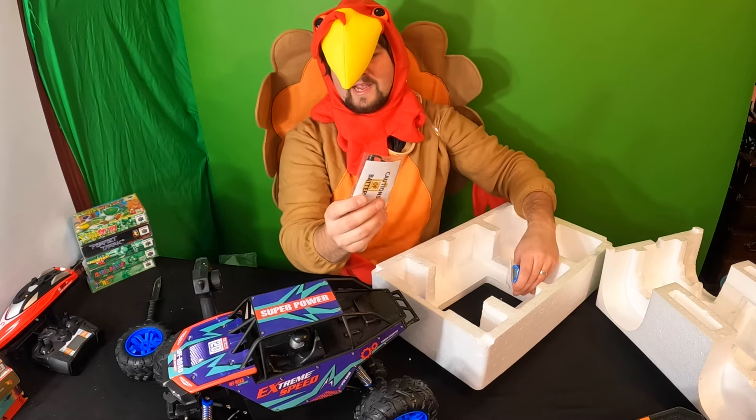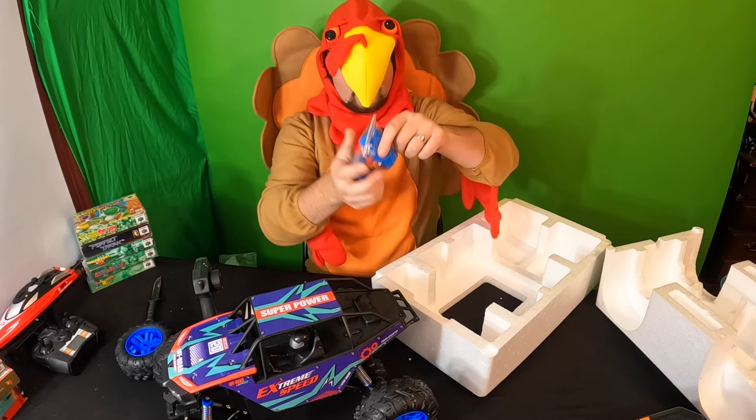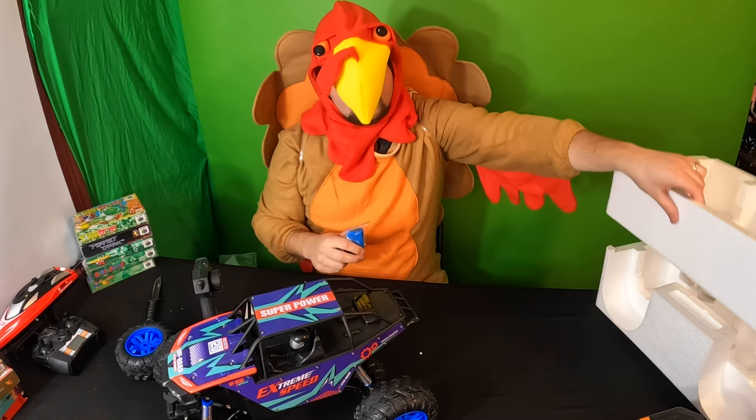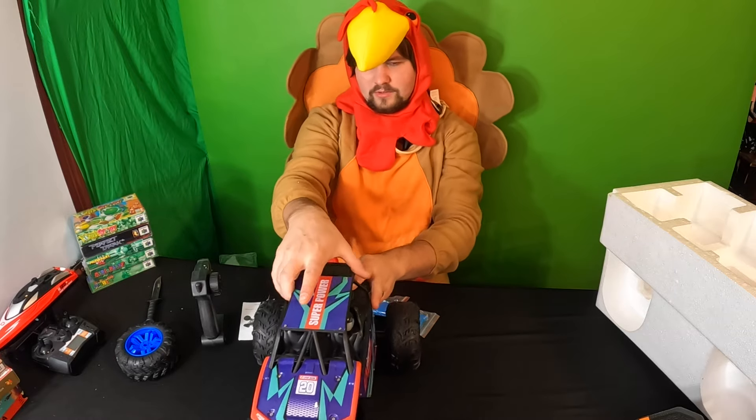They give you the charging cable and screwdriver, as well as two batteries. That is awesome — let's go ahead and show you guys up close.